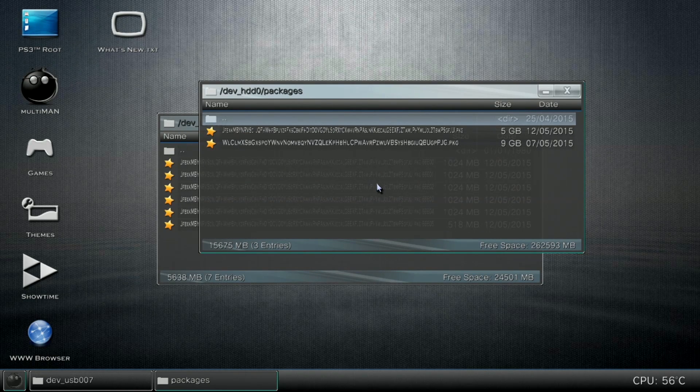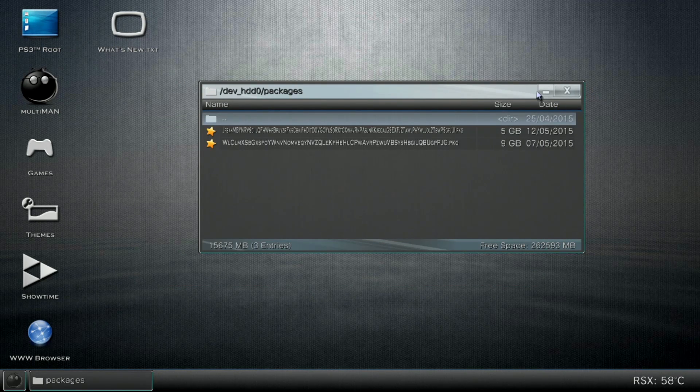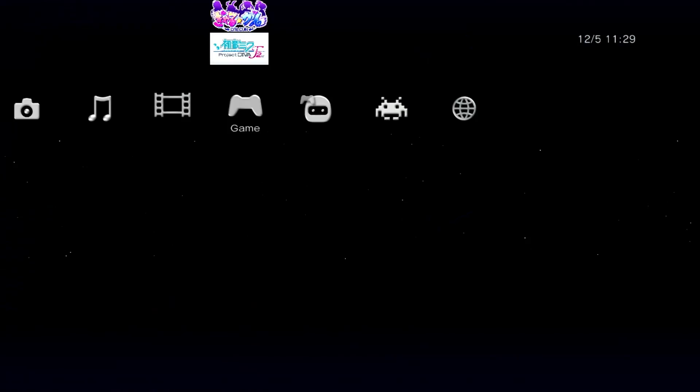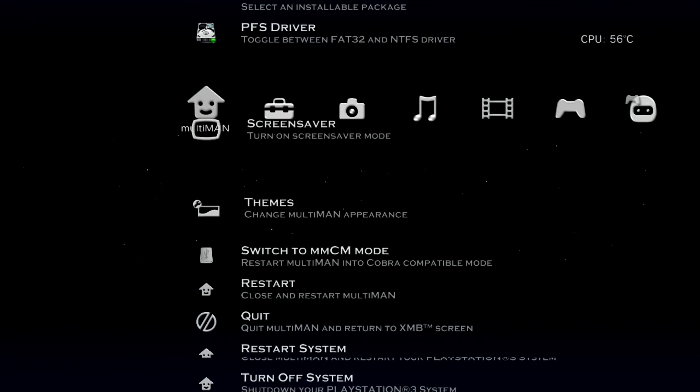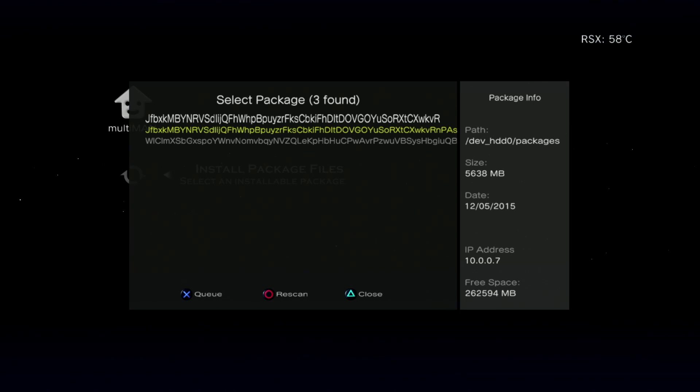Alright, now we're done copying the files. Since that's done, we close this — we don't need these anymore. You gotta go back to the main menu. Now you have to go where it says install package files. Basically, what it's gonna do is do the whole process of combining the files into one. Focus on the first file, not the second — that one doesn't matter. Just go on the first one where it says HDD0 packages. Just focus on that one — that first file is all you need to worry about. So we install, and that's it. Let it wait for it to install, give it a few moments.